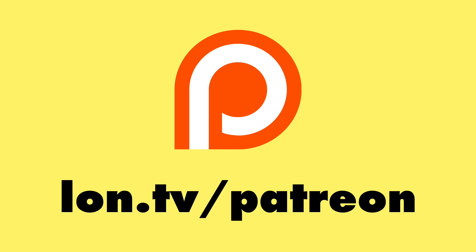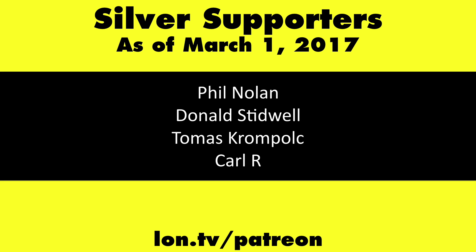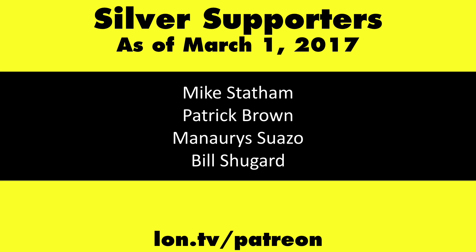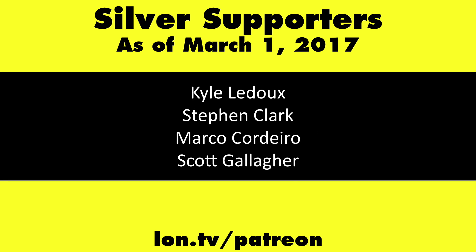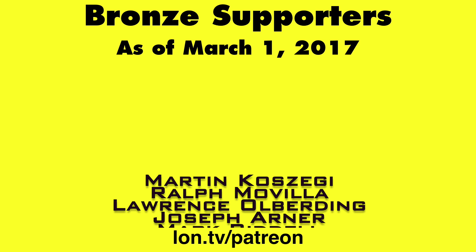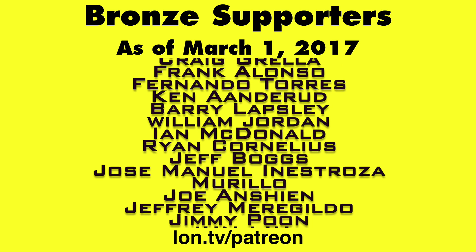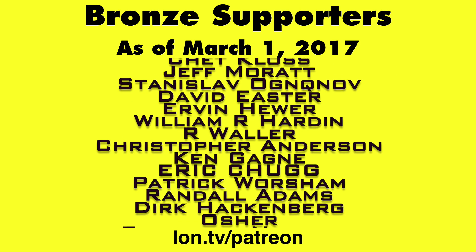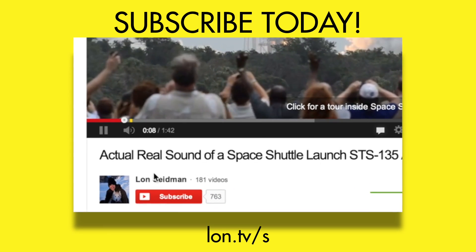This channel is brought to you by my Patreon supporters. If you want to help the channel, you can contribute as little as a dollar a month. Head over to lon.tv/patreon to learn more, and don't forget to subscribe — visit lon.tv/s.